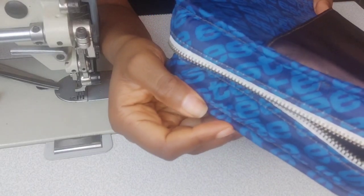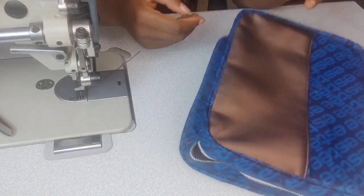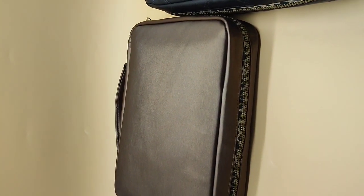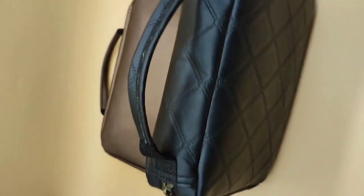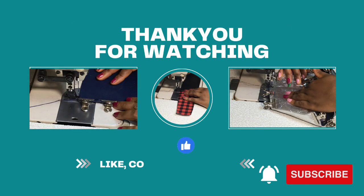You have neatly finished your bible cover or case with all edges enclosed within the binding. I hope you enjoyed making this cover — I'd like to see your own version when you're done. Share your makes in our Facebook group, your favorite sewing groups on Instagram, or any other social media platform, and hashtag it so I can see what you've created. To access the pattern, follow the instructions to download the file in the description below. Please give this video a thumbs up, share with anyone who might be interested, and thanks for watching — I hope to see you in my next video!